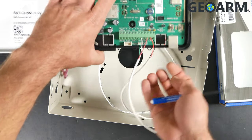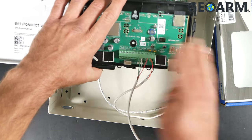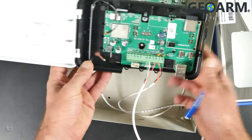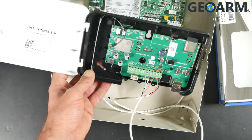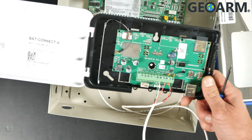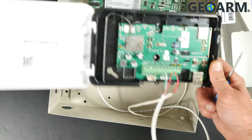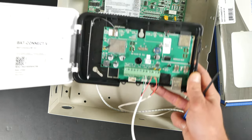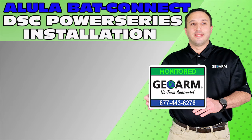You can put your internet in here hardwired, or you can use Wi-Fi only, or you can use Wi-Fi, internet, and cellular, which is what most people use as this is a Tri-Path communicator. So this was the installation of the Alula BatConnect device into a DSC Power Series PC1616, 1832, or 1864 panel. Make sure to subscribe to our YouTube page and click the Show More tab underneath the video where you can view valuable links pertaining to this product, similar how-to videos, and our low-cost, no-contract alarm monitoring services.